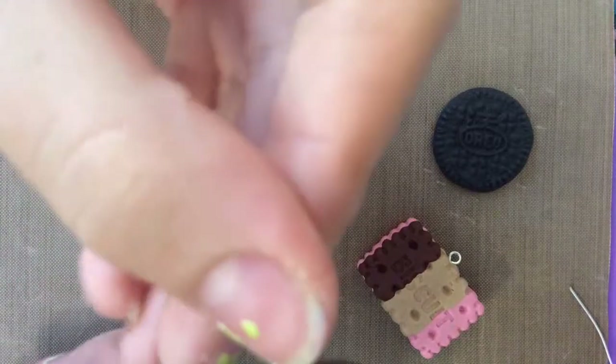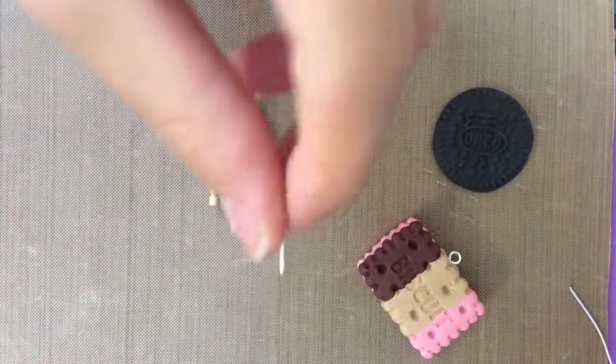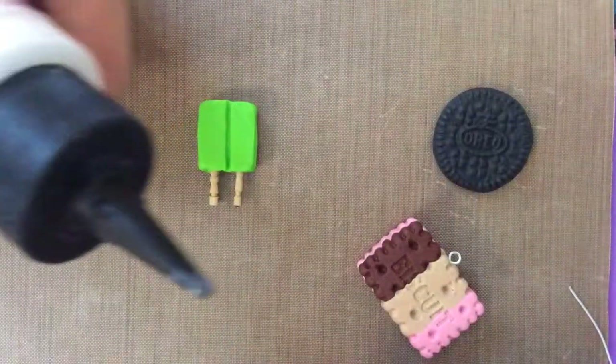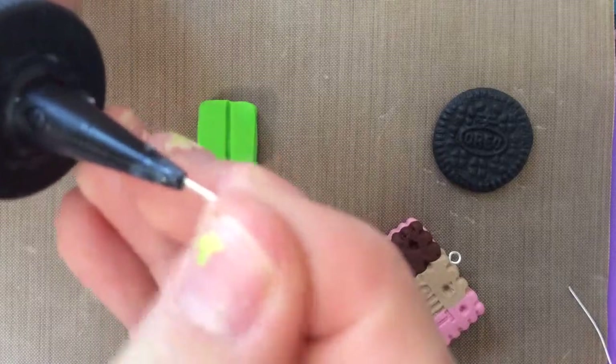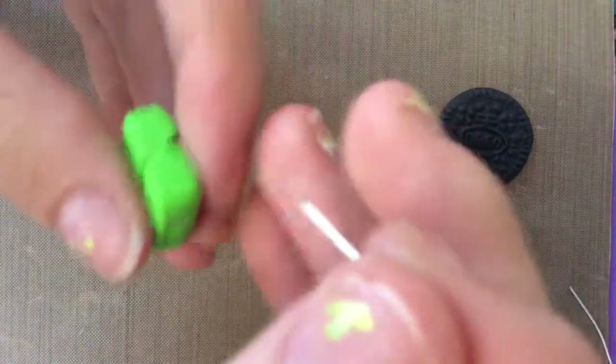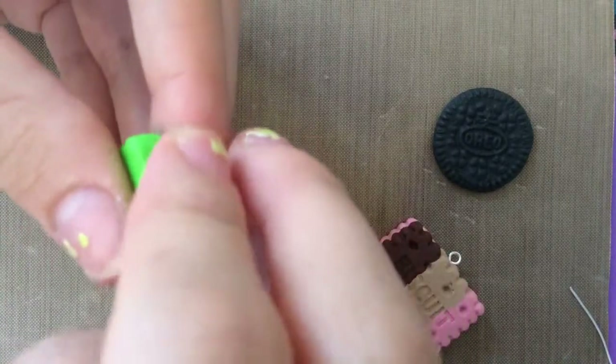You take your wire cutters, cut off a piece of the eye pin, put some TLS, and then put your eye pin or head pin inside your charm.